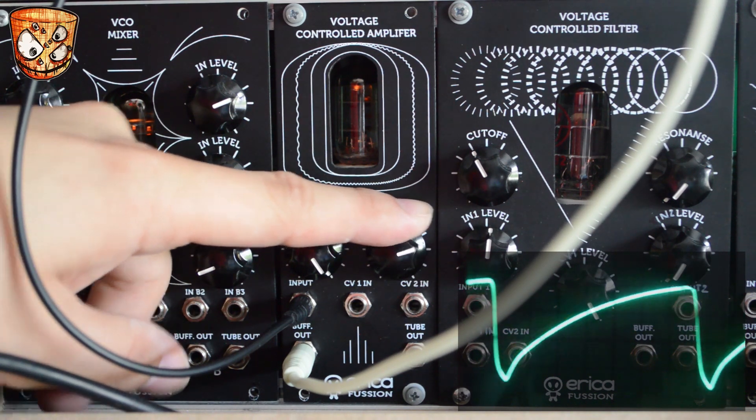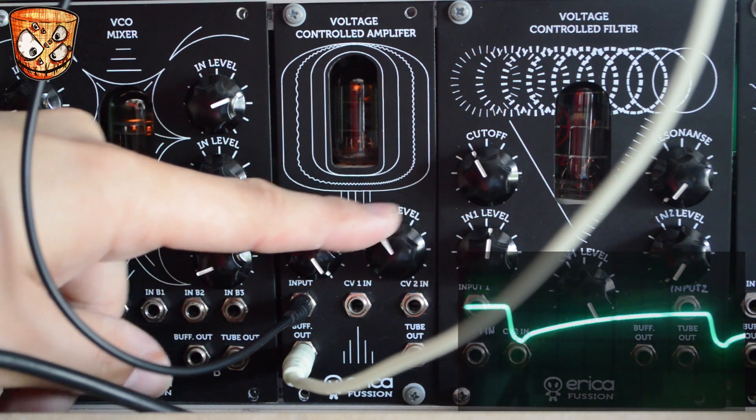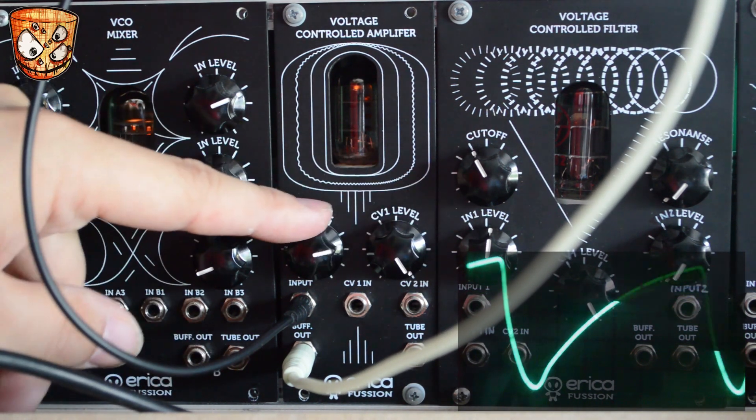CV 1 level working as a bias knob is post input, so you can set the tone with the input level and then modulate the output volume with the CVs and the offset on CV 1.